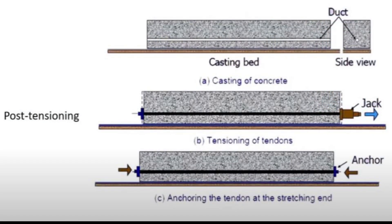Inside the slab, we have to insert a duct, and inside the duct, we have to place the tendons. Once the concrete is poured and cured, the tendons need to be stressed. And finally, we have to fill the duct with grouting, and then anchoring has to be done for the tendons.